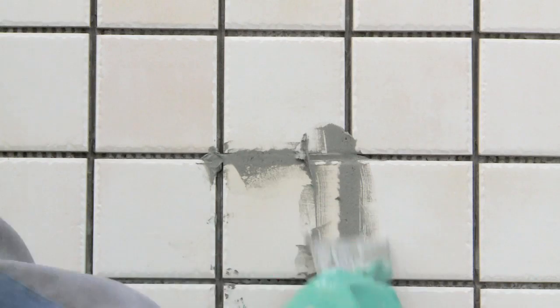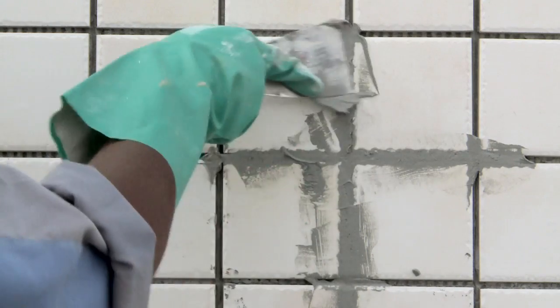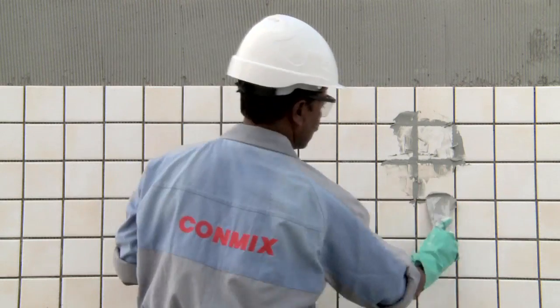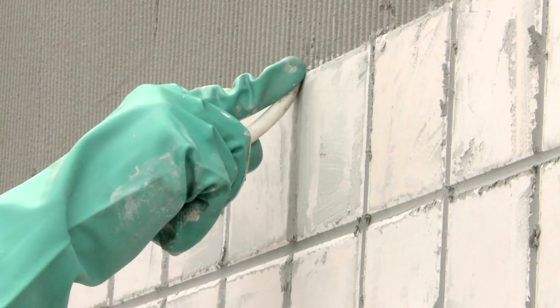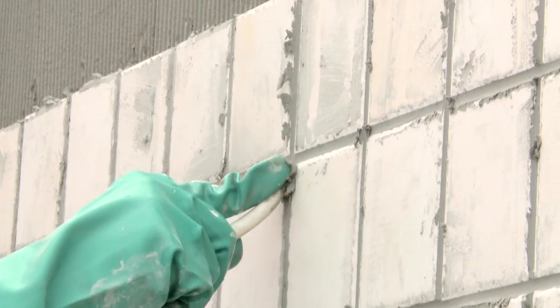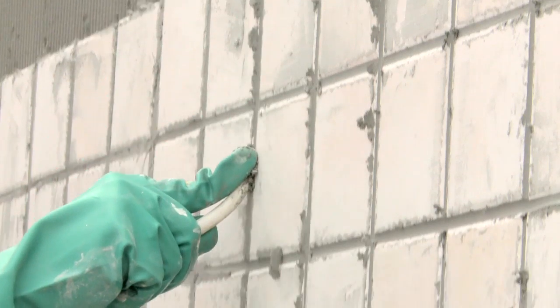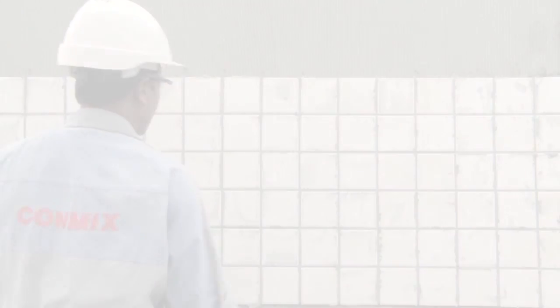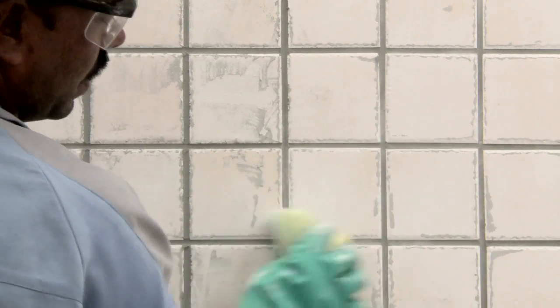Use a spatula to apply TJF within the tile joints. Ensure that the grout is well compacted into the joints. Any excess material on the tile must be removed using a dry sponge.